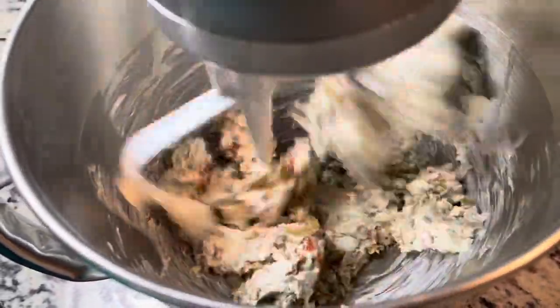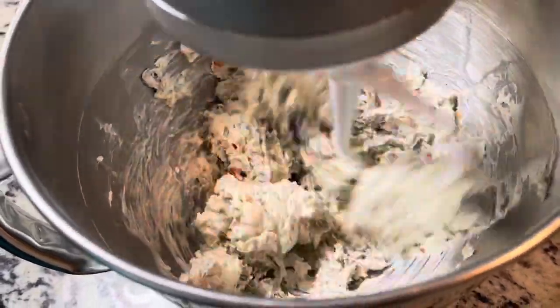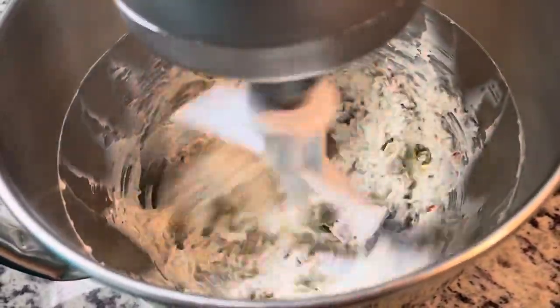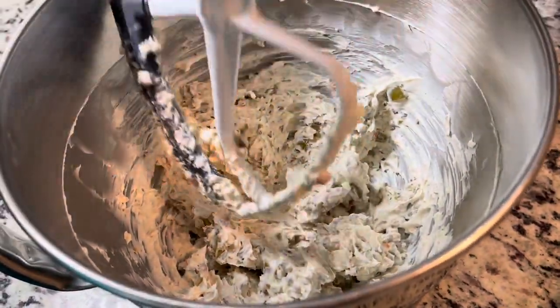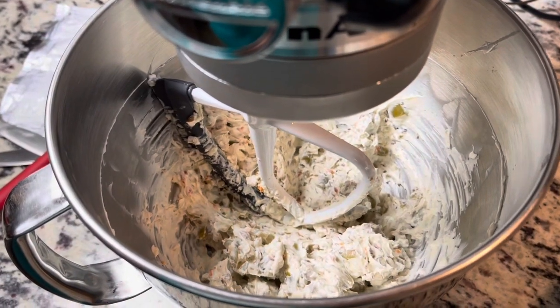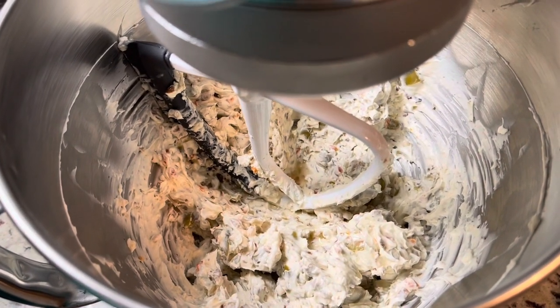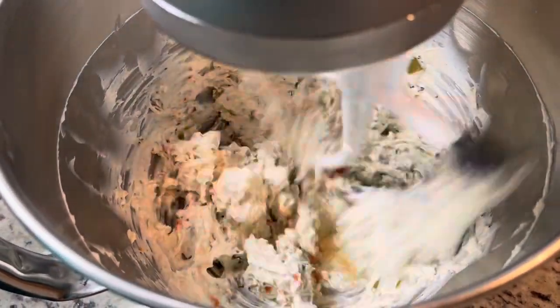That is softened cream cheese, by the way. It is that simple. Remember, I have to put in a little bit of olive brine or else this will get too hard and not spreadable. And also it adds a lot of flavor. So let's lock this in place and give it another little swirly swirly.